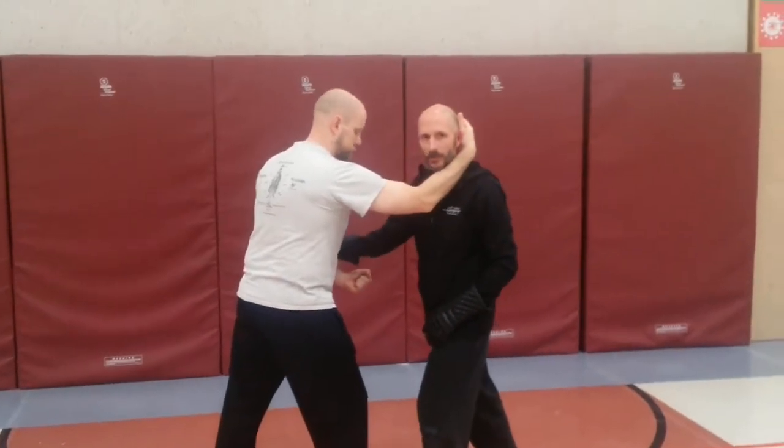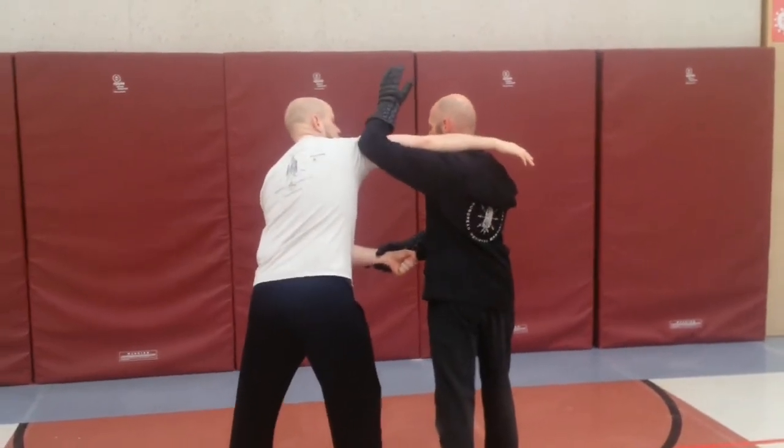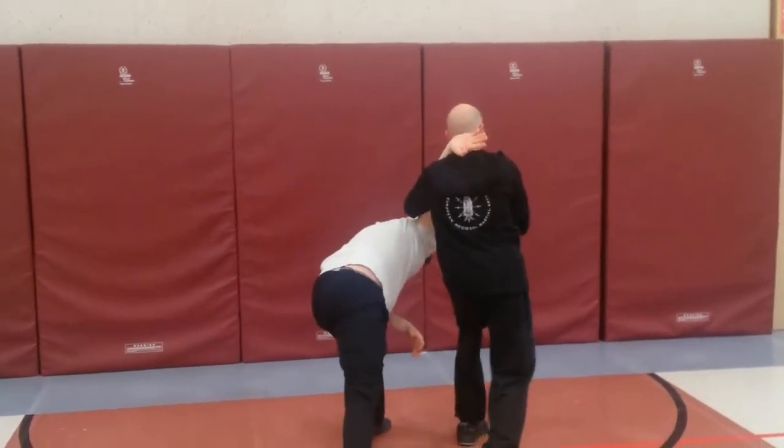We're suppressing this arm on this side, driving in with a Volta Stabila, and then locking him in and turning it through.